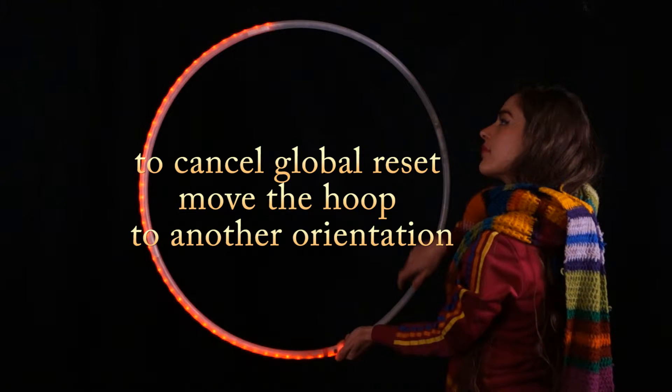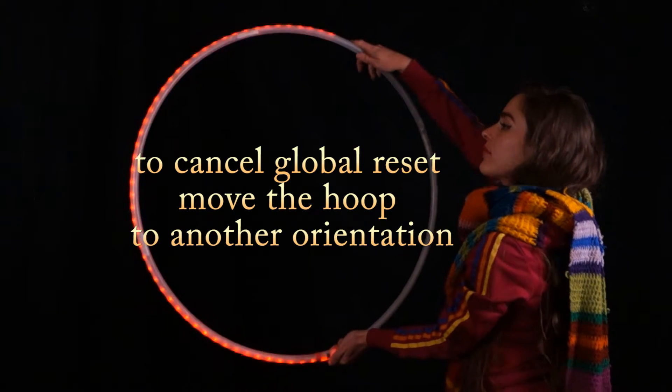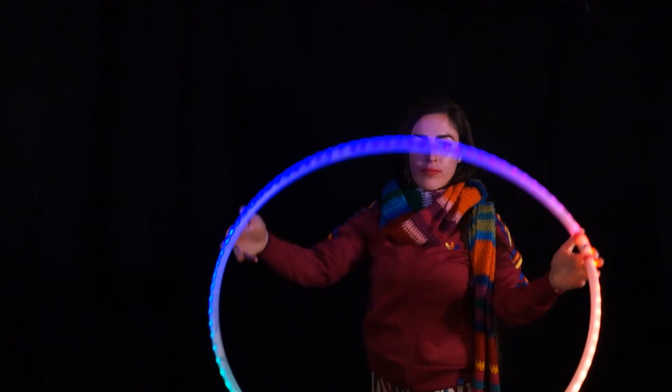And if you want to cancel it, as it's going around you'll see it starts flashing. Just move the hoop to another orientation — it's a touchscreen.